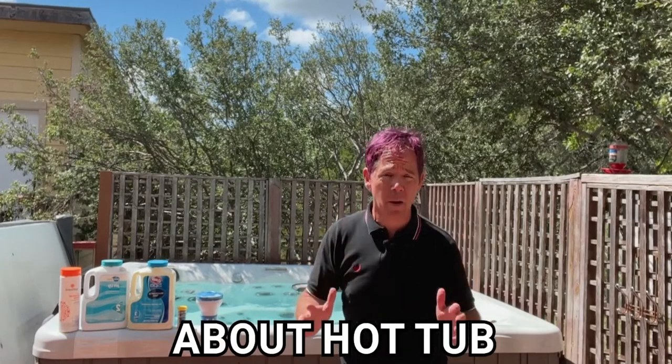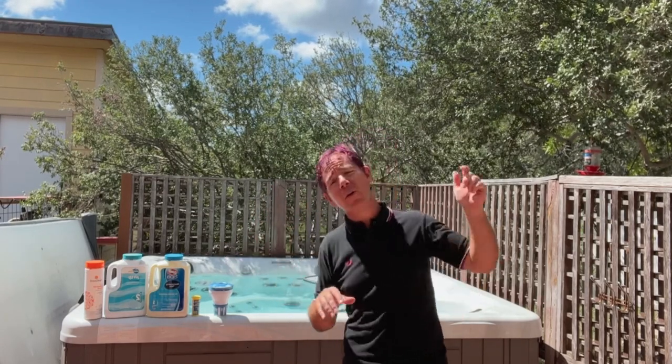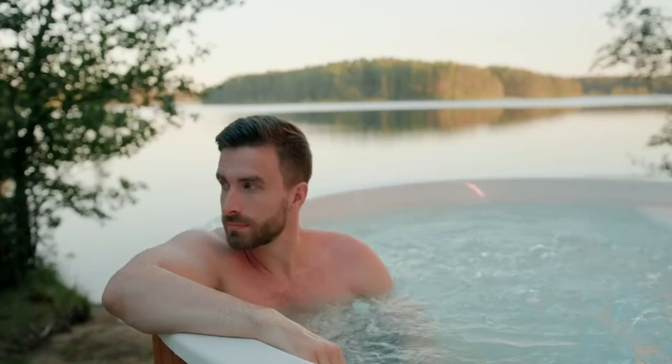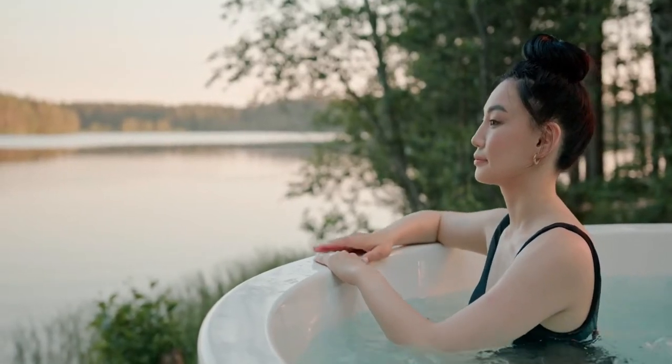A lot of people are confused about hot tub maintenance. I have a neighbor named Chris who just got a new hot tub and was totally befuddled by how to maintain it — he put off doing anything with it for a while out of fear of the unknown. But really, it is incredibly simple and very time efficient to properly maintain your hot tub. It does not require a chemistry degree, hours of time, or hundreds of dollars of chemicals. Most of the time I can do it in just a couple of minutes a week.